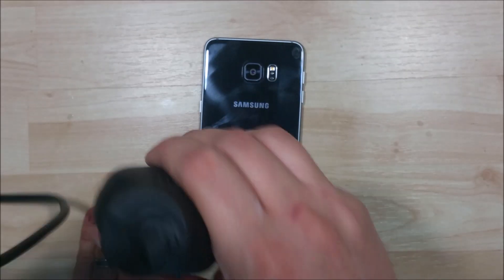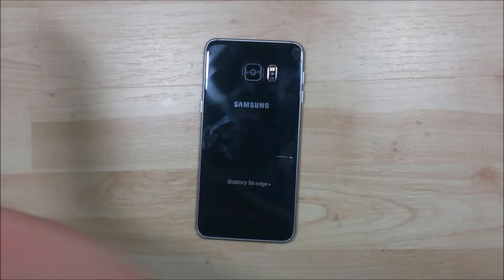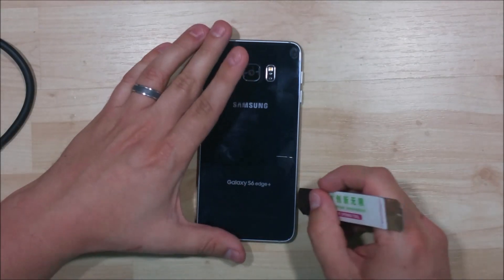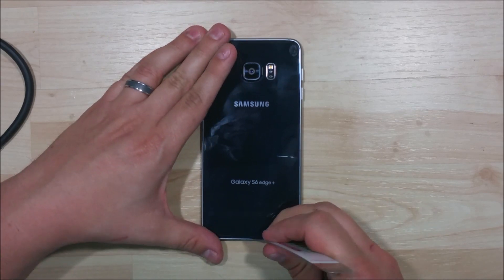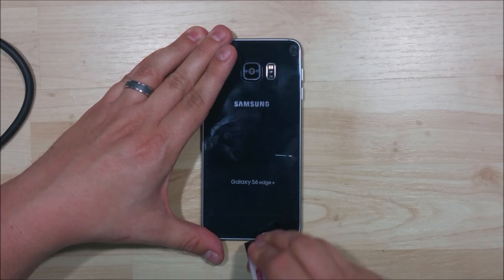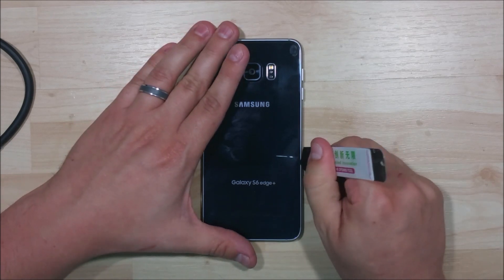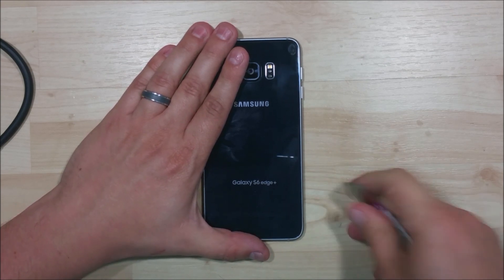It's a little bit easier to get some leverage on the sides of the phone than just at the bottom. So it feels pretty warm. Let's take our iSesmo tool here — really we're just going to use this to get started and then we'll use a playing card or a guitar pick. The tolerance on this is much higher than we've seen on some other devices. This thing really is kind of tricky to get into.